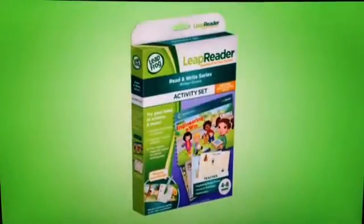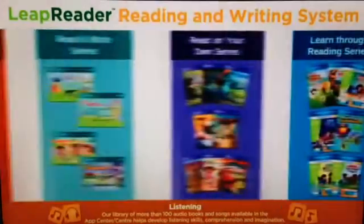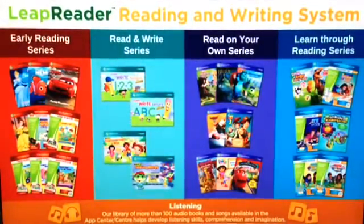Then practice writing again with 25 extra sheets of mess-free LeapFrog writing paper. The Write It Engineering a Win activity set from the Read and Write series is one of the many books, writing activities, and more in the Leap Reader library.